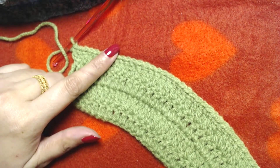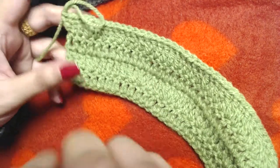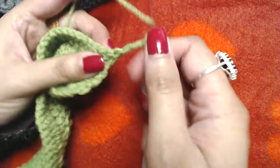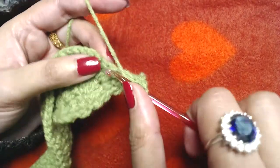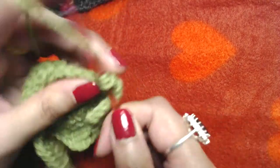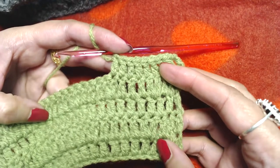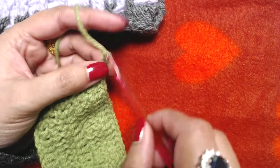The next round repeats the plain round: chain three, then simply make one double crochet into each and every double crochet. No increases in this round. At the end you should end up with 77 double crochets plus the starting chain three, so 78 double crochets in total.